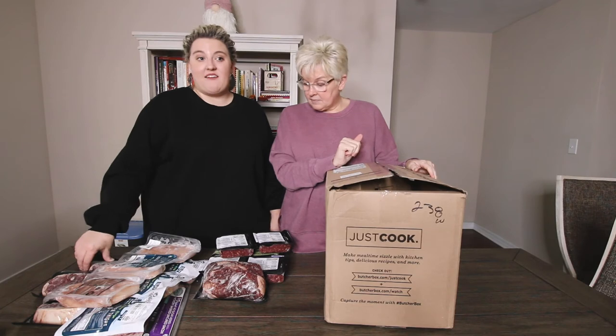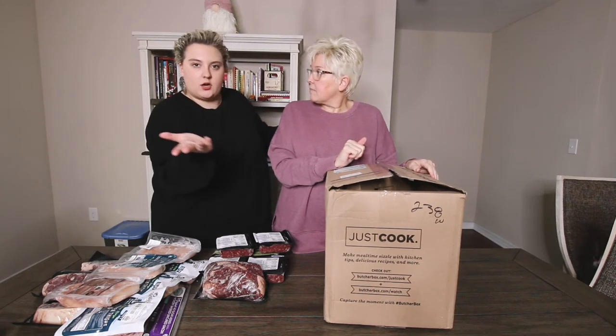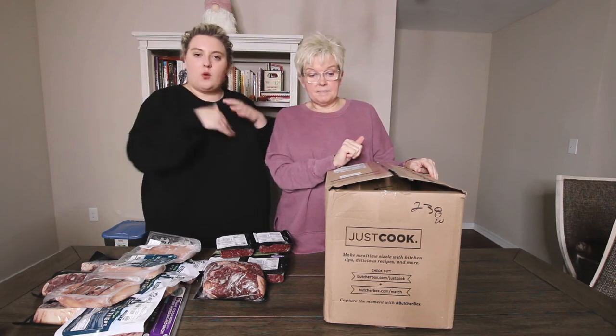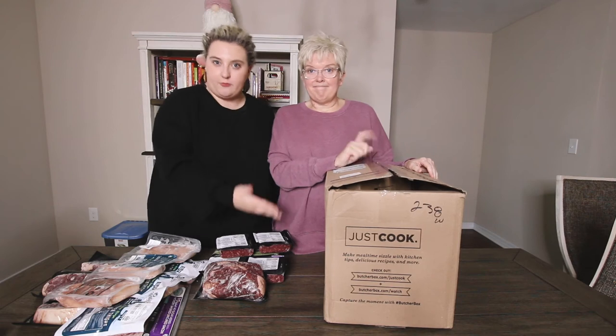They have a bunch of different boxes: an all chicken, an all beef, an all pork, a chicken and pork, a beef and pork, and a chicken, beef and pork. So whatever you're into — unless you're vegetarian, but then I don't know why you'd be going to ButcherBox for your food.